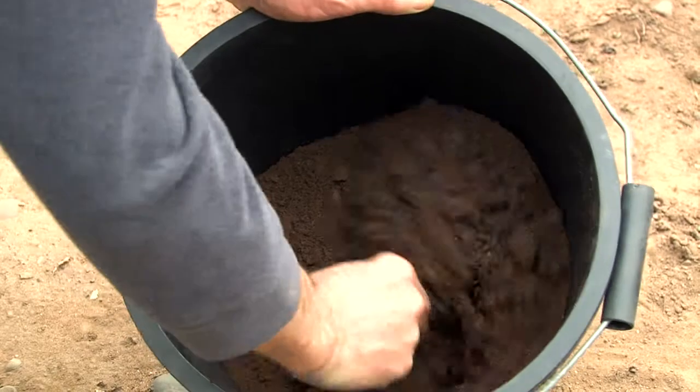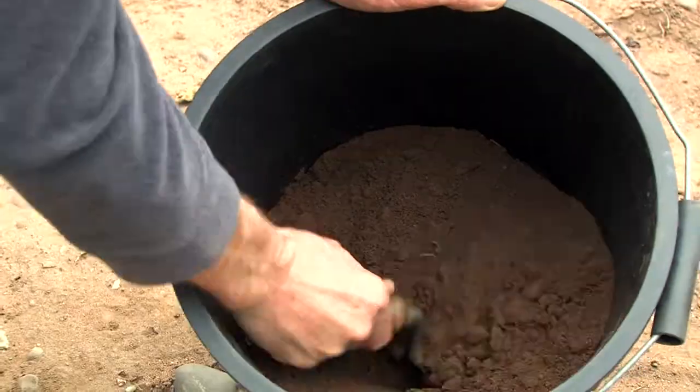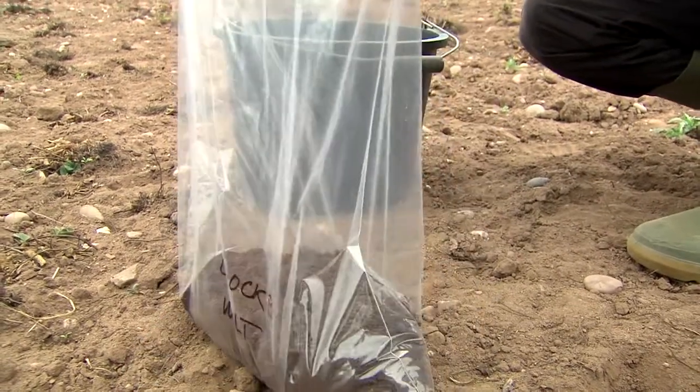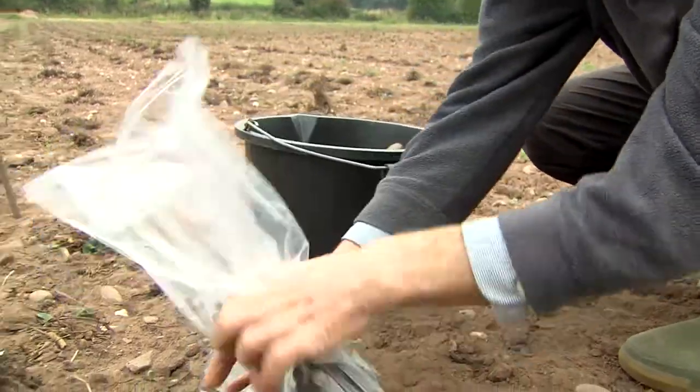Collect the cores in a plastic bucket and mix thoroughly to achieve a well-blended sample before filling the sample bag. A sample weight of about 2kg of soil is needed for analysis, which is much more than you would require for a soil mineral analysis.